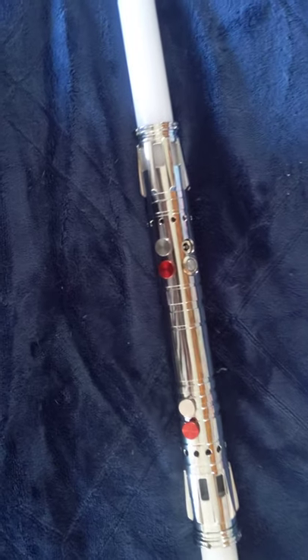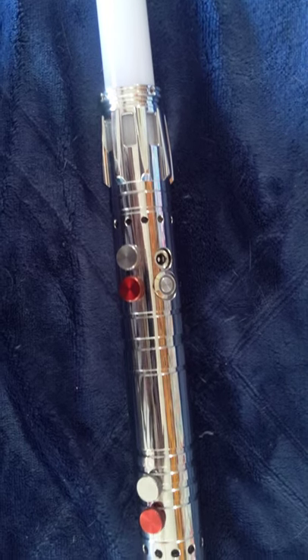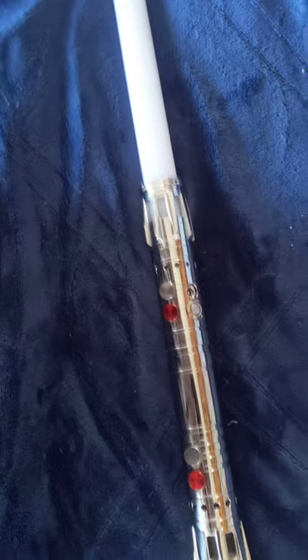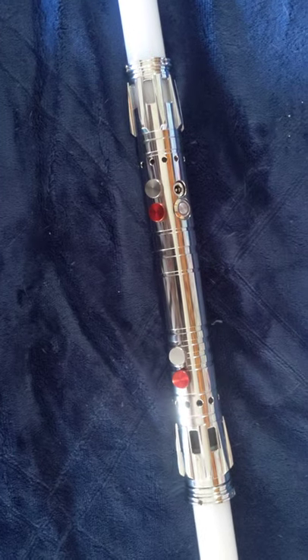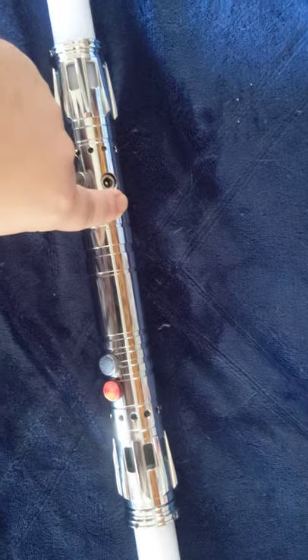What up, it's your boy Obelisk. Today we're going to be reviewing the Xenopixel V2 Wolf Chaser double blade lightsaber from Dark Wolf. First off, to power it up you just hold like a base button.